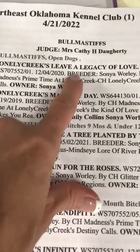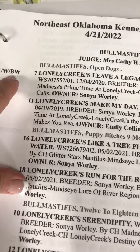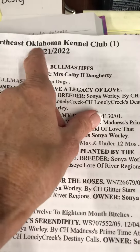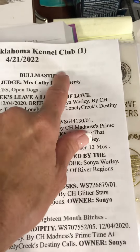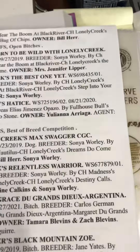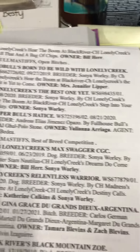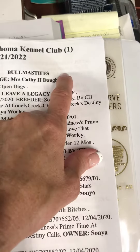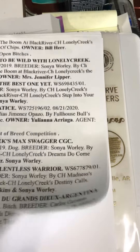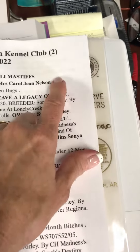It looks like Legacy took Best of Winners and Winners. Usually this show — it was Oklahoma Kennel Club — but they actually did this here in Fayetteville. I'm surprised I don't have a picture; I know who that person is, but until you learn your judges, get a picture of them there.